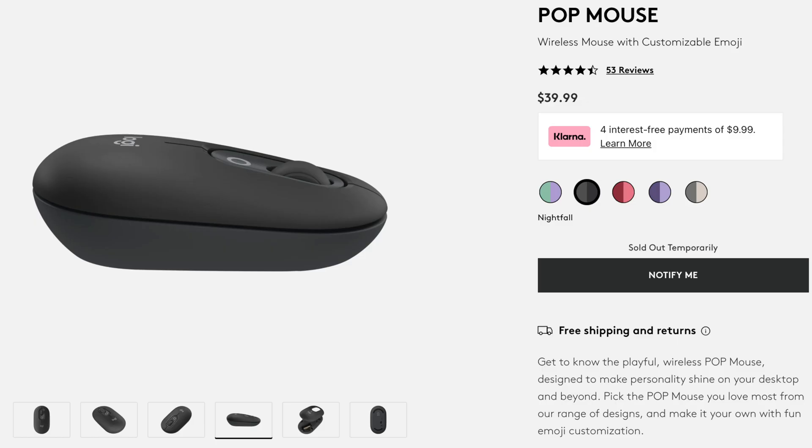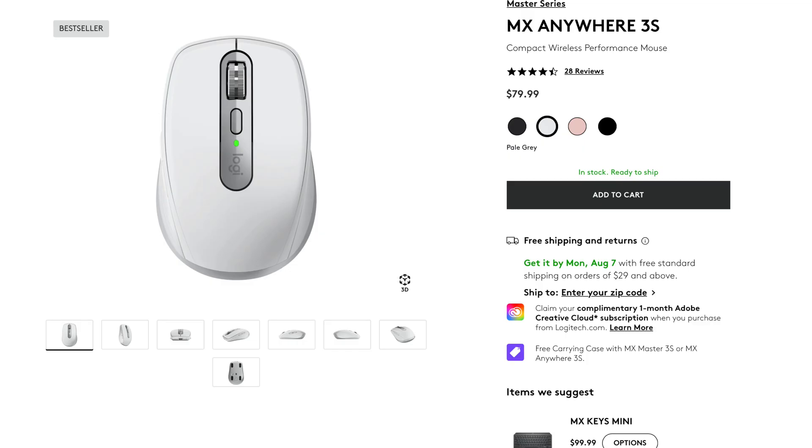The PopMouse is $40, and the MXAnywhere 3S goes for about $80 typically. So both of these mice are comfortable, affordable, and offer some customization, but the PopMouse is about half the price of the MXAnywhere 3S.